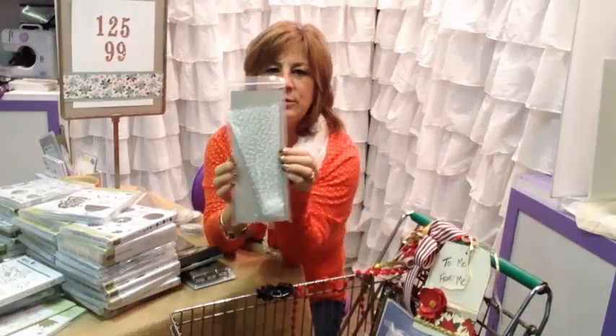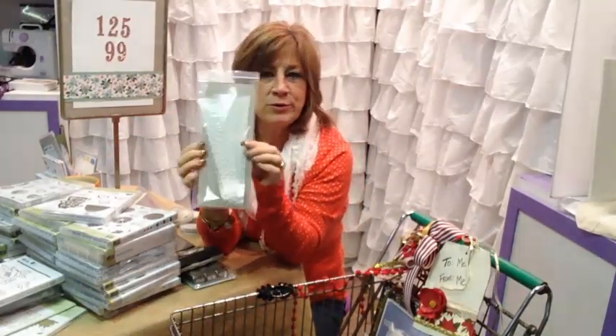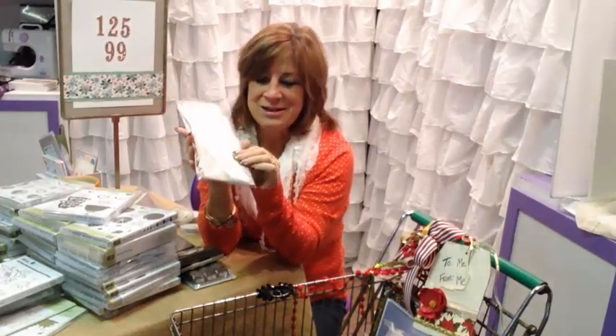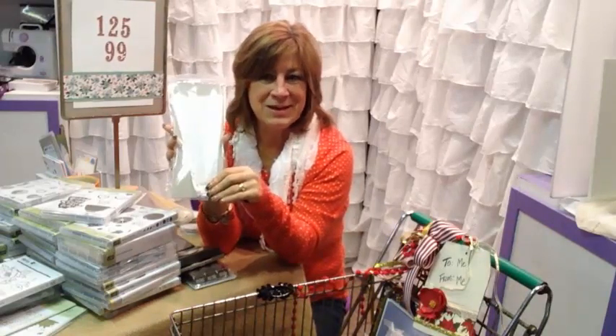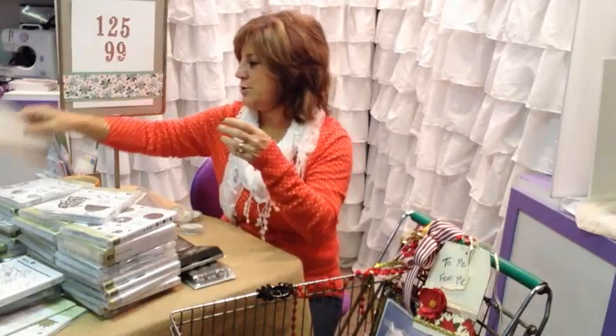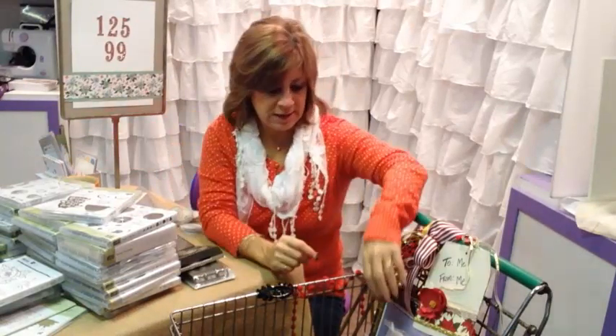We have these really cute little polka dot bags. They showed them as carrots in the catalog filled with orange, but I can't wait to turn them into ice cream cones. I'm sure we'll come up with other cute ideas, because that's just what we always do — we can't leave anything just the way it's supposed to be.